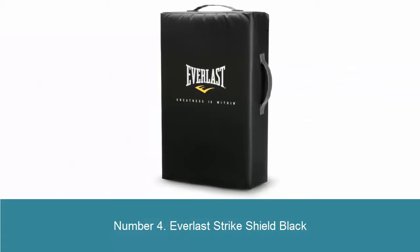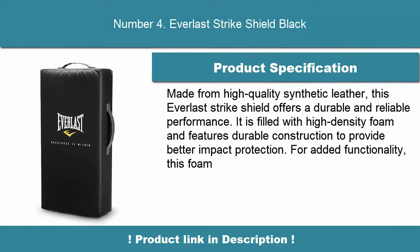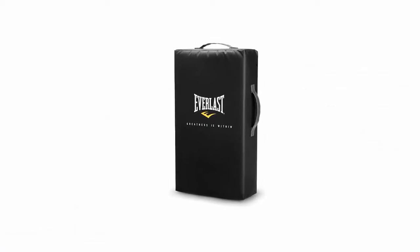Number 4: Everless Strike Shield Black. Made from high-quality synthetic leather, this Everless Strike Shield offers durable and reliable performance. It is filled with high-density foam and features durable construction to provide better impact protection.